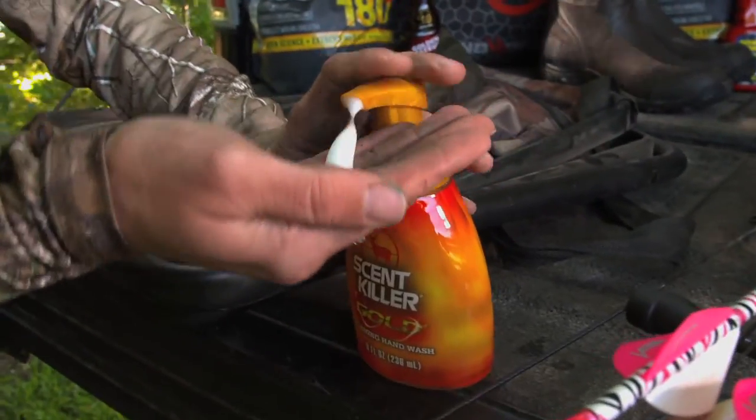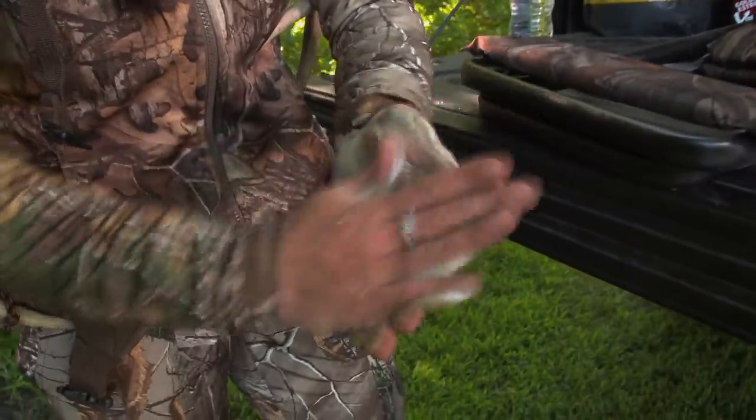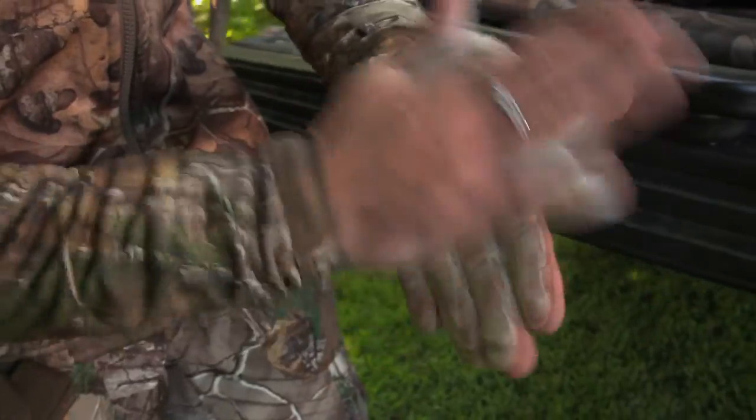You can just squirt it right in your hands and then just rub them together, and it has no scent, so you don't have to worry about going back out after whitetails and having them spook off from some scented soap that you're using.